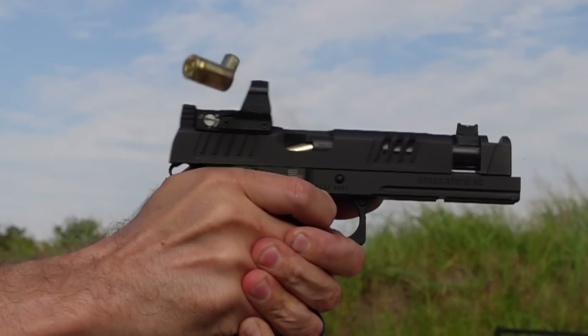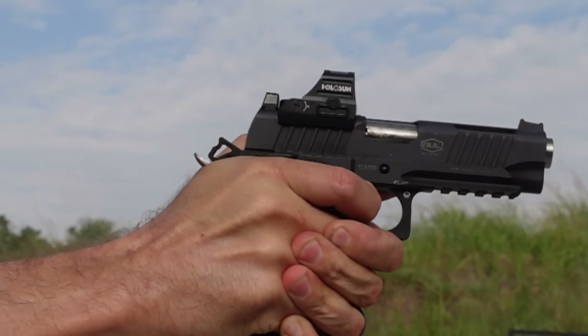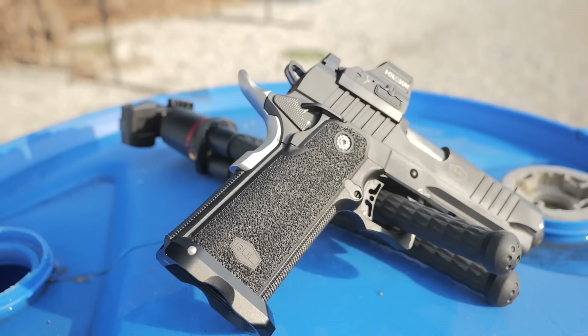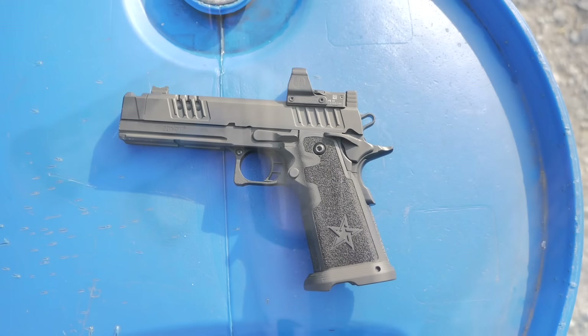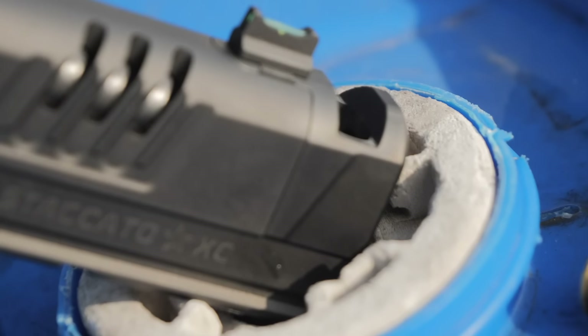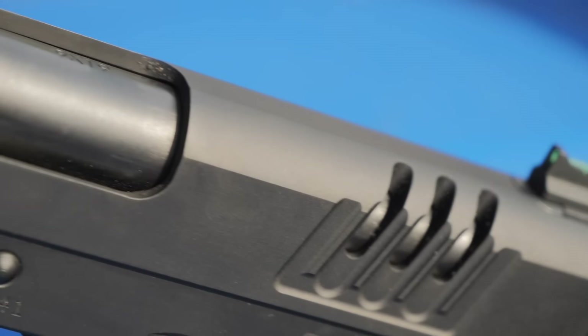Ported and compensated guns are all the rage right now. Manufacturers have started responding by offering factory compensated or ported guns rather than just leaving it to the aftermarket. The ported Bull Armory Tac Pro has eight holes that exhaust gas and exert pressure down fighting recoil. The Staccato XC is a compensated firearm, meaning there's a compensator that redirects gas up at the end of the muzzle, and today we're going to look at them side by side.